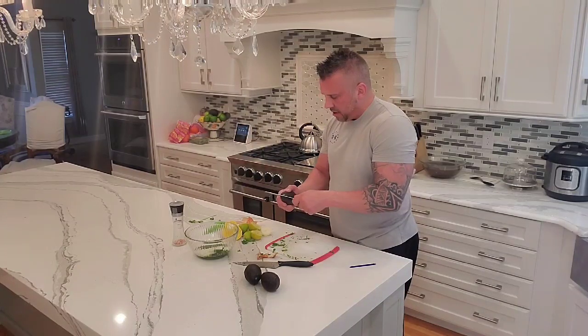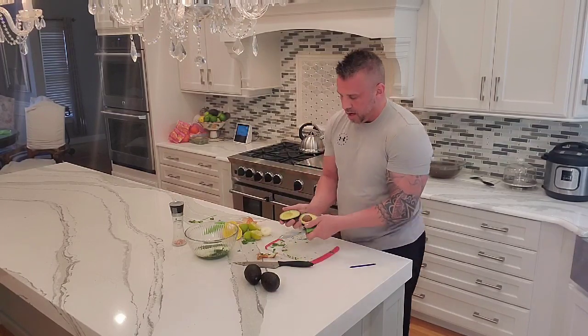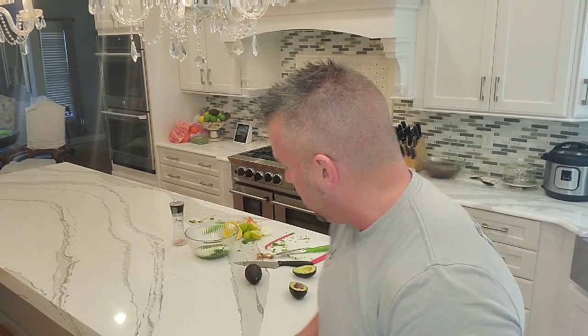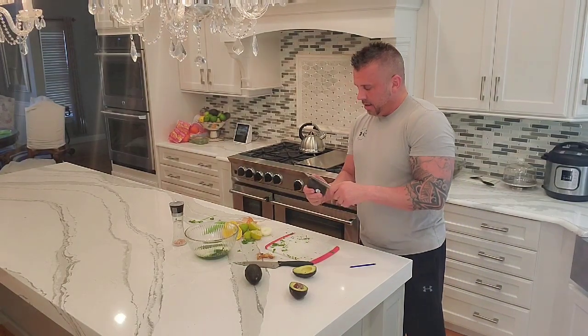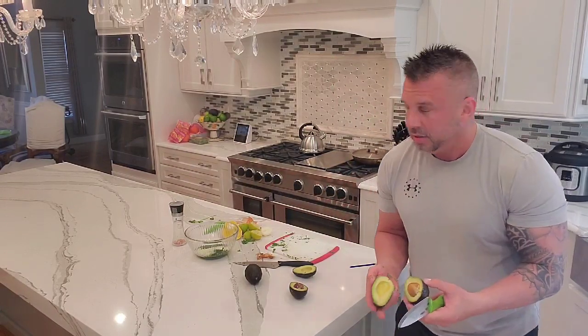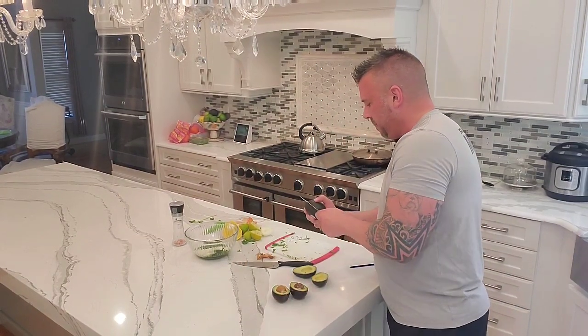Then we got the actual avocados. You can see we got them just right — you can tell when you feel them, they have to have that right give. When you look inside, there's no brown at all; I got these from Market Basket and they're all green. They're at the point where you just feel them and they have a tiny bit of give. Sometimes when I go to the store they're all black and squishing, but these ones just have a tiny bit of give. I knew it was time to make the guac when I felt them today — just perfect condition.